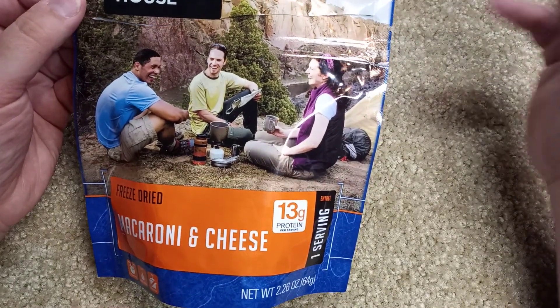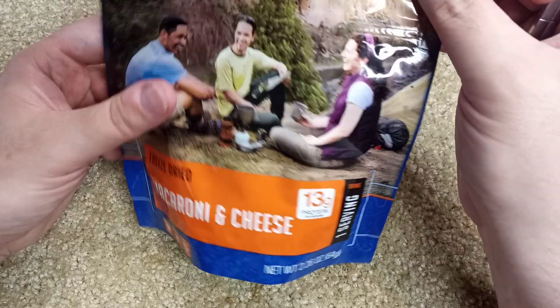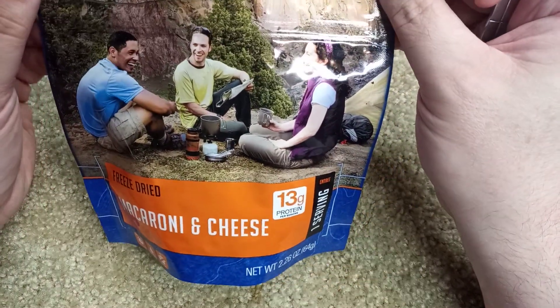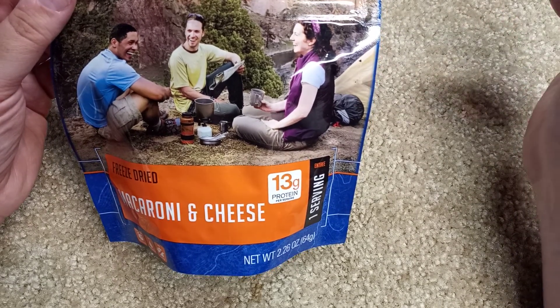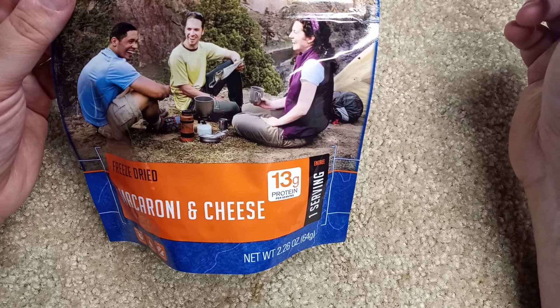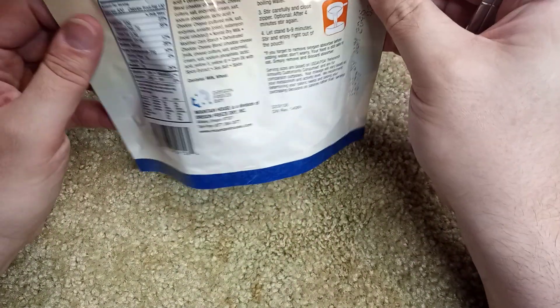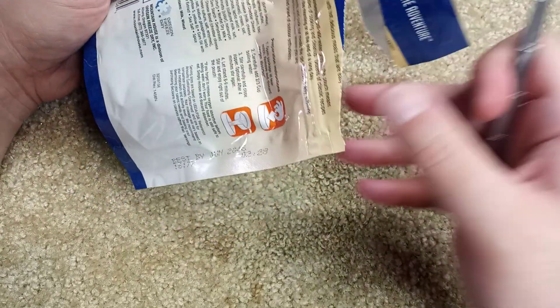Freeze-dried macaroni and cheese, 13 grams of protein, one serving — which kind of surprised me. I noticed the price on Mountain House went up quite a bit and they changed the packaging recently to a silver mylar-looking bag. It's two servings now at $8.94, so it's actually a little bit cheaper per serving. I think I paid about six dollars for this one, and it's one serving.